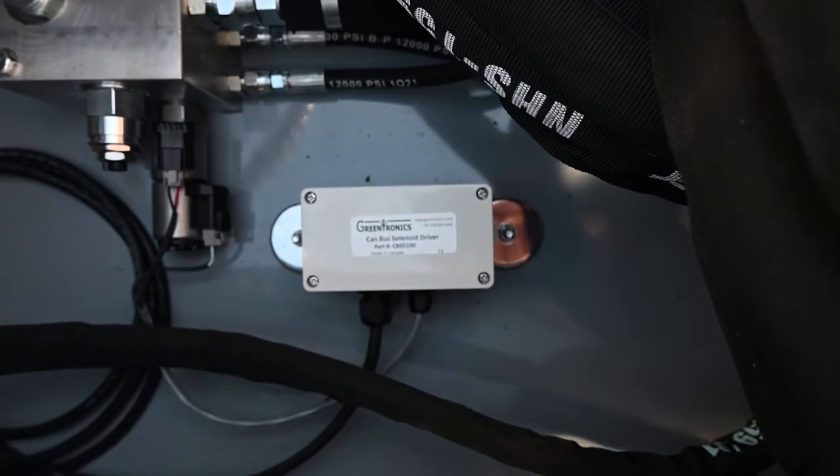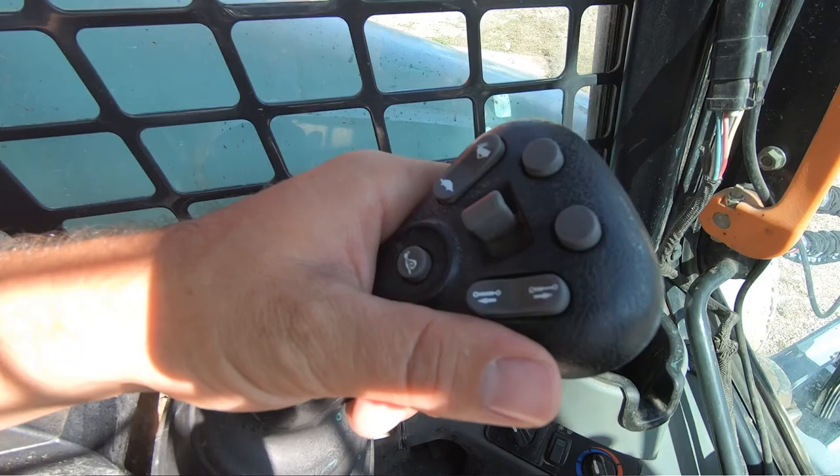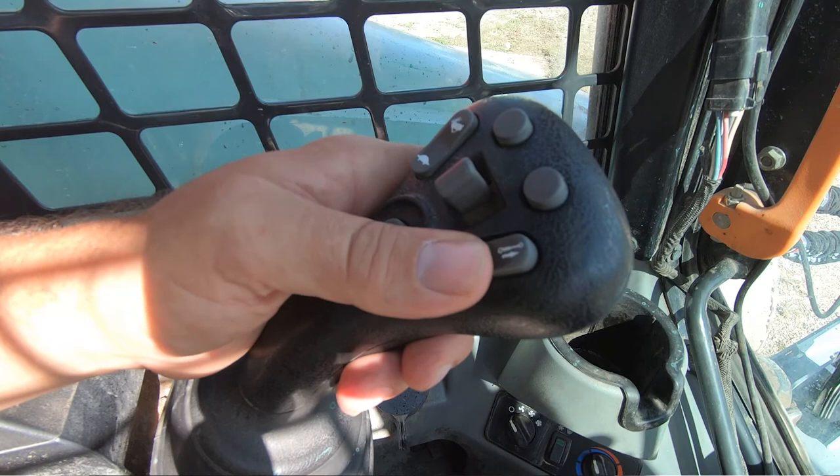If you own a Bobcat skid steer, then you know it's not easy to operate the electronic controls of non-Bobcat branded attachments. With the new 7-pin Bobcat electronic controller from Greentronics, you can now easily control most attachments' electronic functions right from your Bobcat's in-cab control levers.